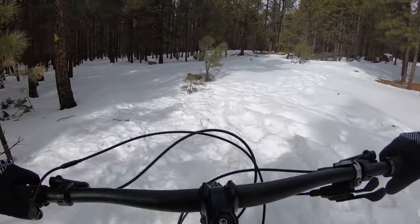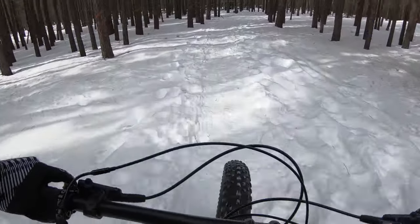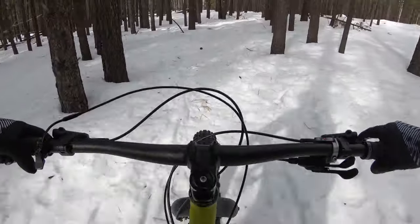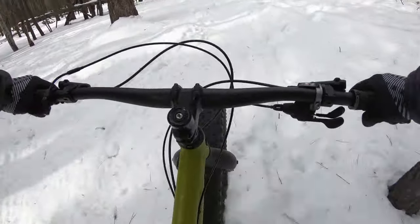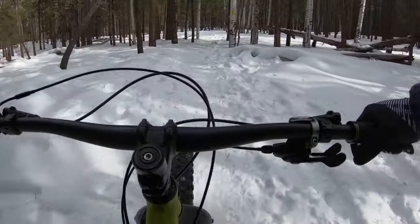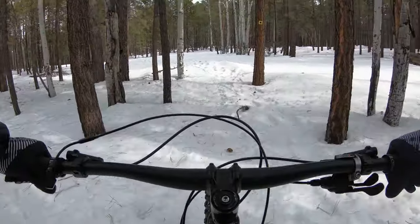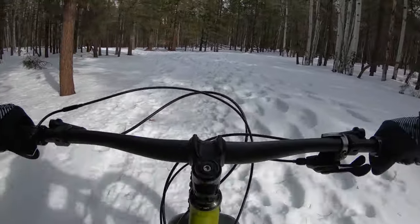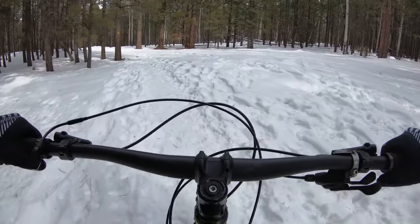Ooh this looks fun — this looks really fun, here we go. I still use my dropper and put it down. This bike responds surprisingly well leaving it on the snow. This definitely feels a lot more playful — dare I say easy to throw around — than most fat bikes.